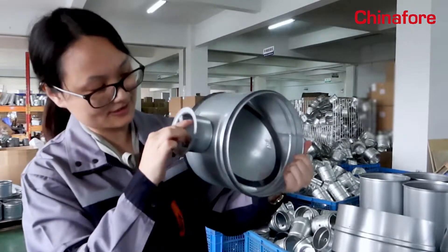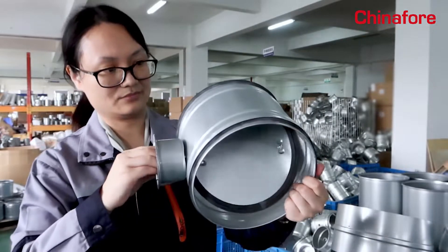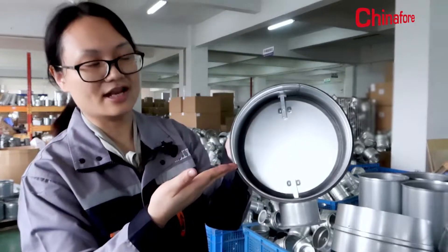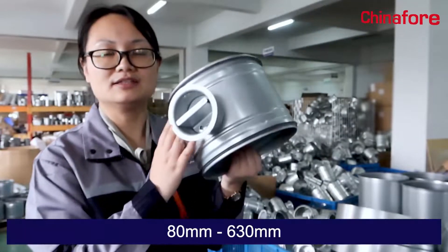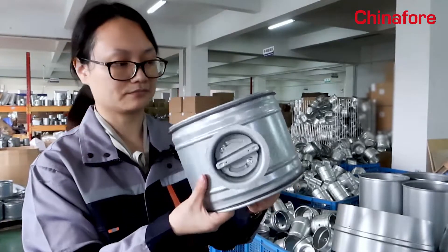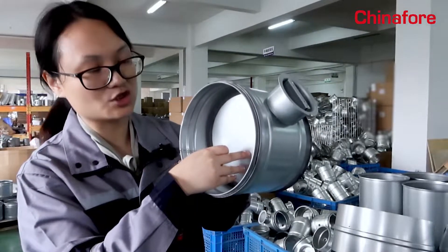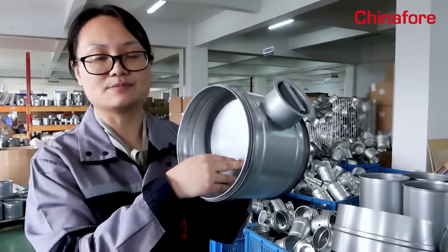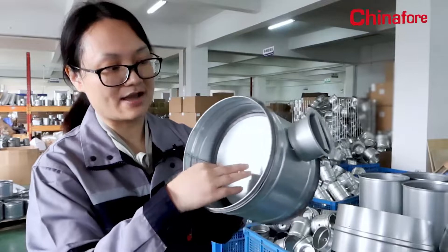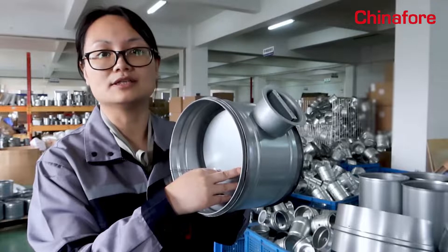A locking device and an indicator provide simple adjustment. In diameter, they are available from 8mm to 630mm, made from galvanized steel. The damper blade with diameter less than 450mm is mounted on two short rods, and with diameter more than 450mm is mounted on one rod directly.